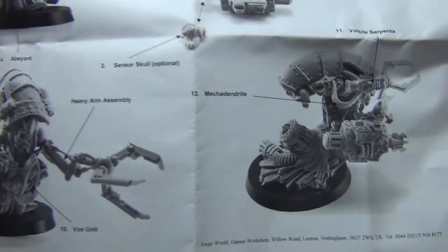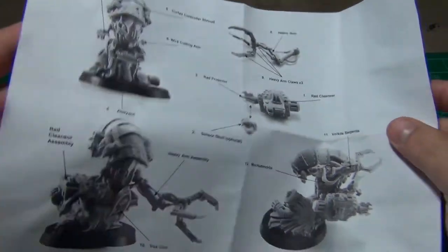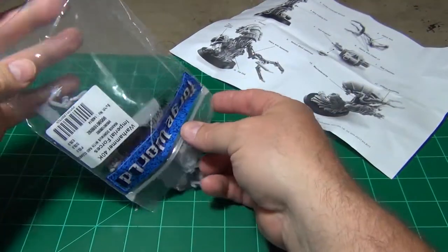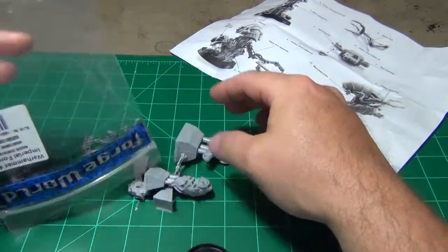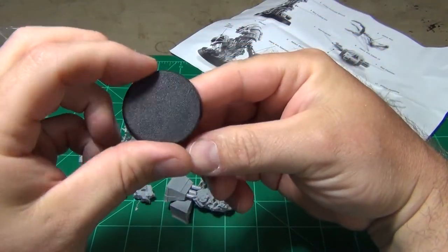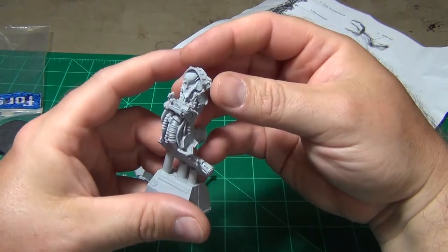They give you a parts layout here — instructions showing where the pieces are going to fit on the model. Opening it up, you can get the large base and the main body.